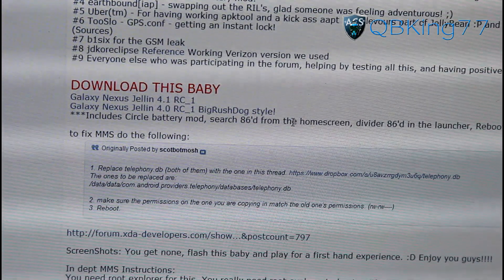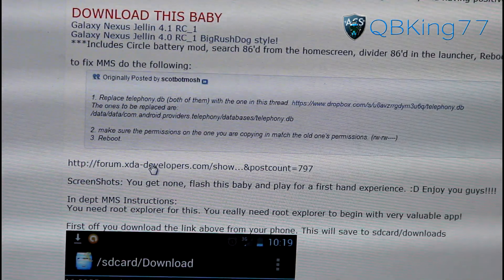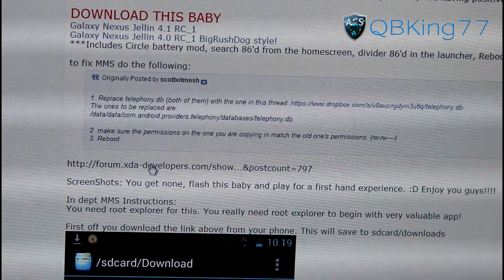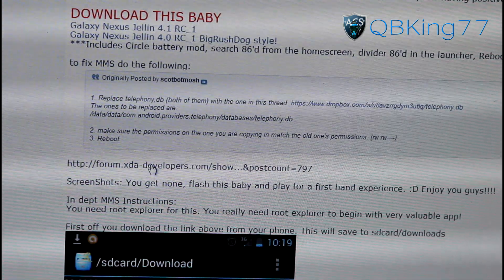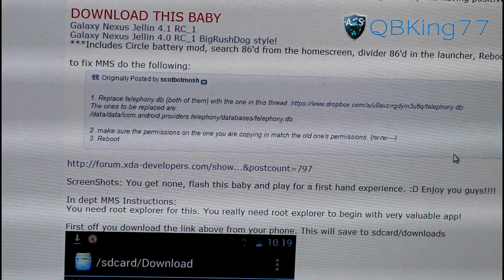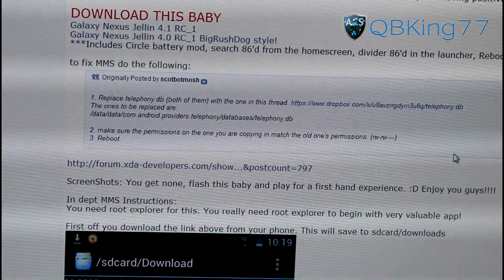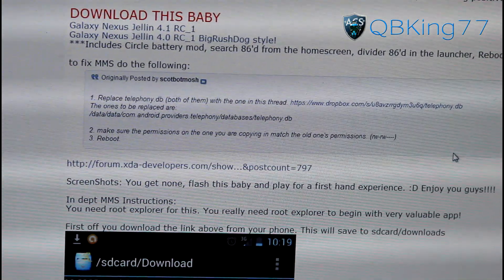You're also going to need to download the fix for MMS, which would be picture messaging. To fix it, click on this link right here, or on your phone navigate to that link and download it. You're just going to need that file to replace it, which will fix MMS for you. So get that on your phone as well. Transfer both of those files — it should be the telephony.db file along with the ROM zip itself. Transfer them over to your device, and once you transfer it over, you're ready to go.